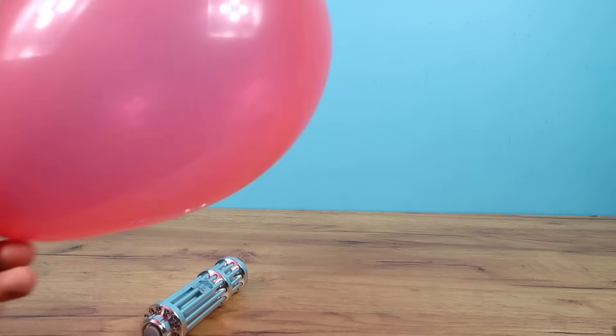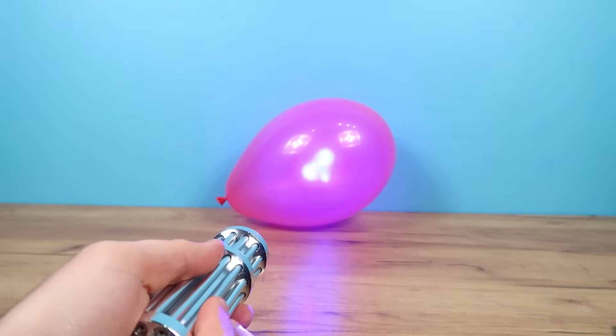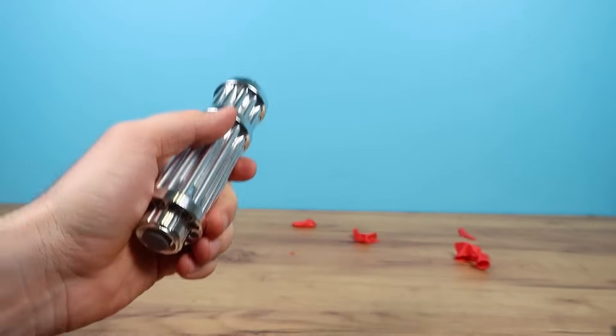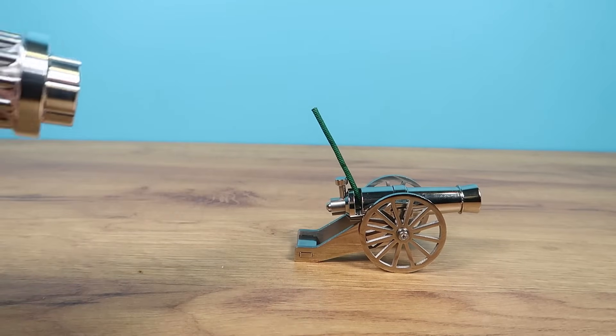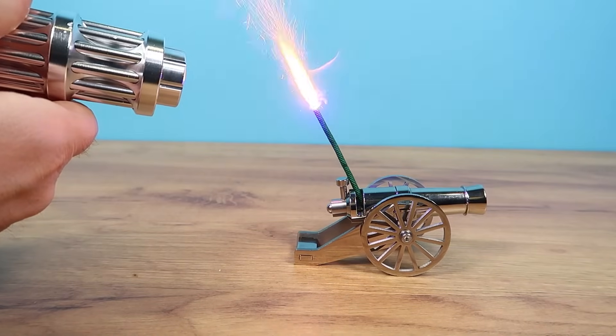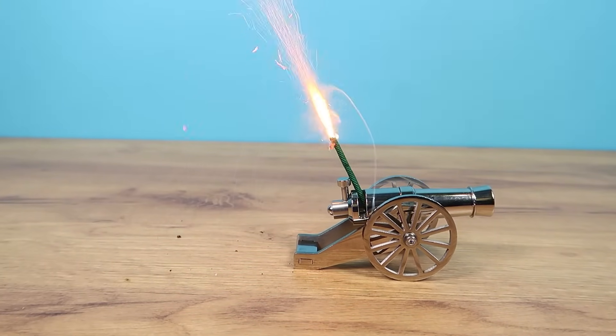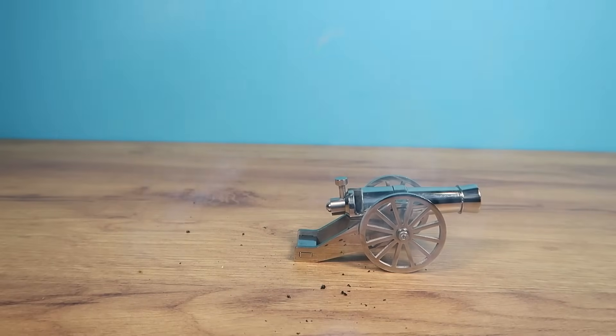But our laser, on the other hand, can handle a balloon very well. And also, this laser can easily light the Bengala. But don't worry — it won't explode because it's not loaded.